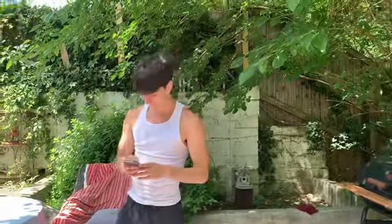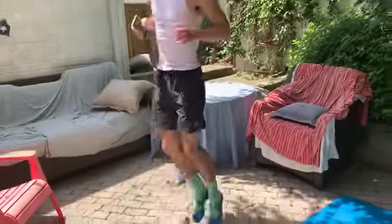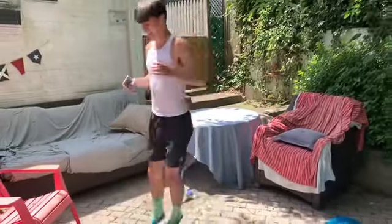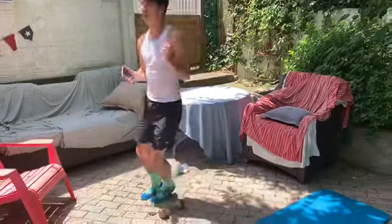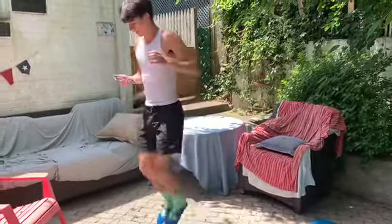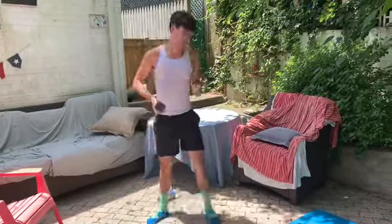One of those horizontal jumps now, 20 seconds. Ready, go. Make sure we're staying at a constant pace here. Ten more seconds. And relax.